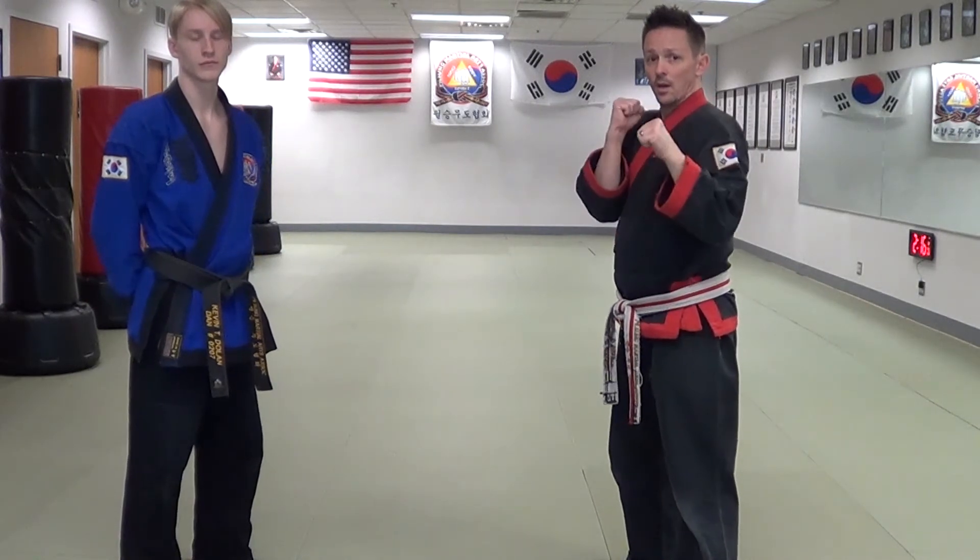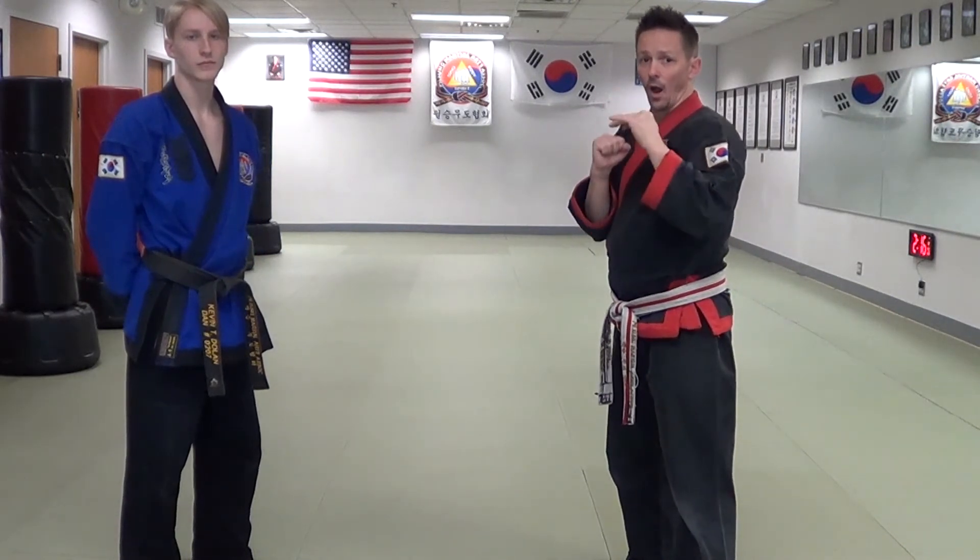That was: jab, hook, low roundhouse kick — with the defensive movements parry, guard, leg check — and then a counter offensive low roundhouse kick.